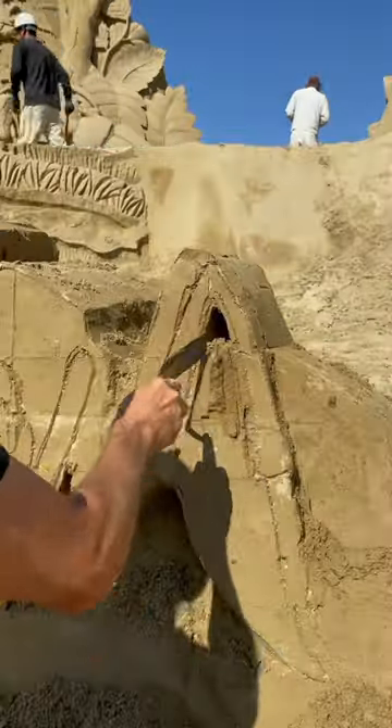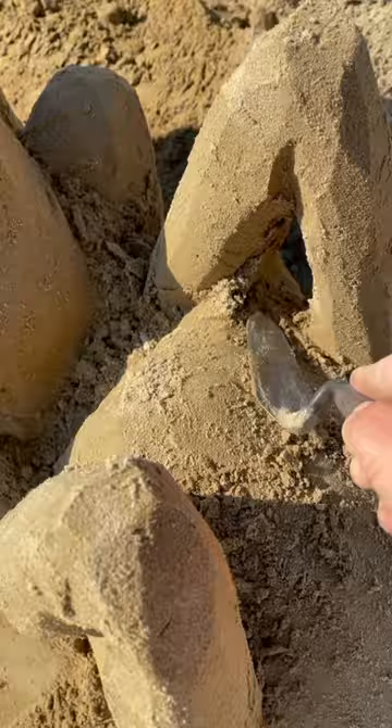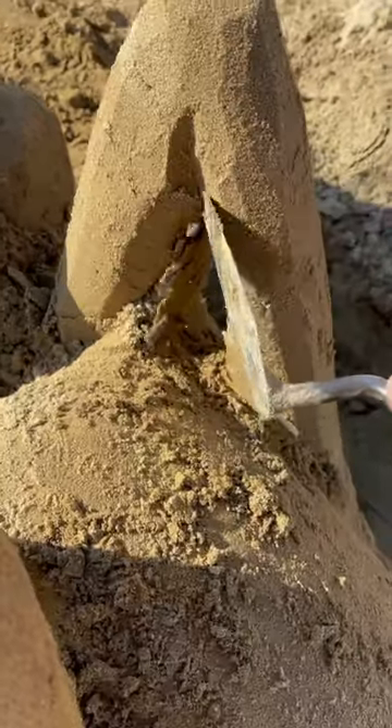With a spatula, finish removing all the sand around the ant drawing. Be careful when you make the ant's legs — they are very fragile.